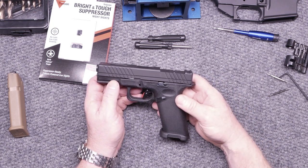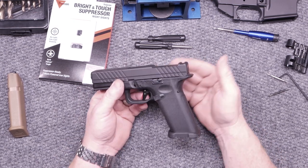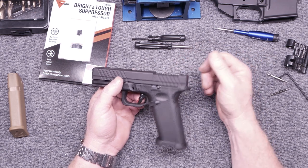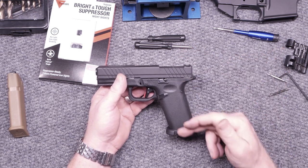All right guys, KB32 here. Check it out. We're sitting here on the review table and one of the things that I was trying to do was put together a really cool nine millimeter pistol that's very similar to the 19X, because I do like the large frame.